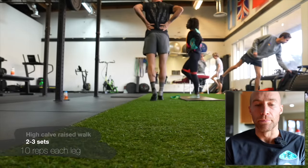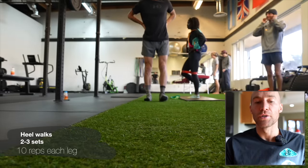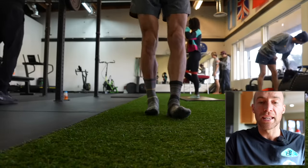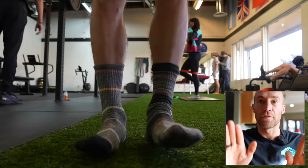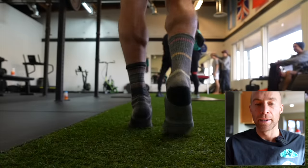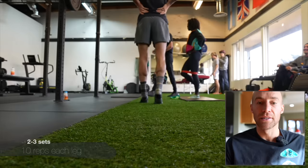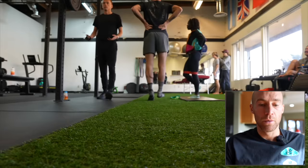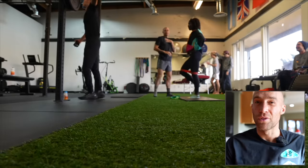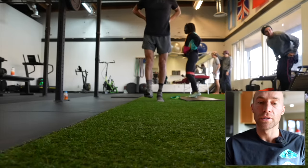Now we're moving into some gym work. Calf walks — up nice and tall with the chest high, up on the balls of your feet. Then you move into some heel walks, where you're walking along on your heels with your feet pointed up — that's dorsiflexion. That's going to help those shin muscles. Anybody training in super shoes is loading their tendons, calves, balance muscles, and muscles along the shin way more than usual. So this kind of routine — some calf loading, loading those shins — is helping support those muscles through the training.